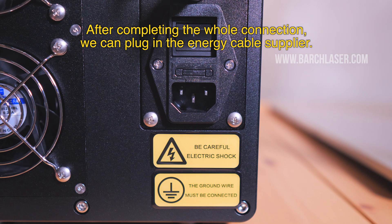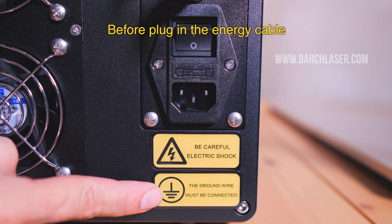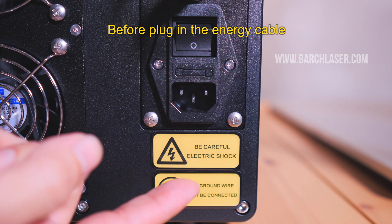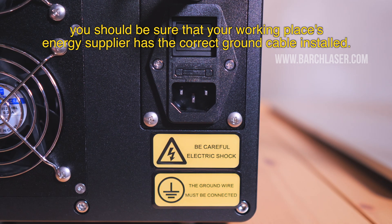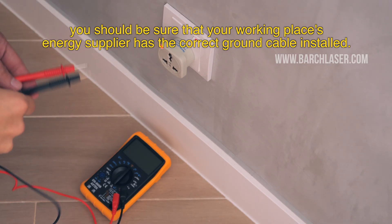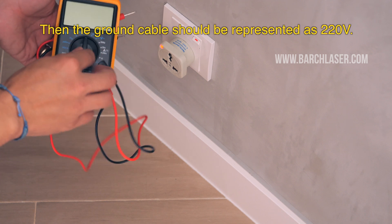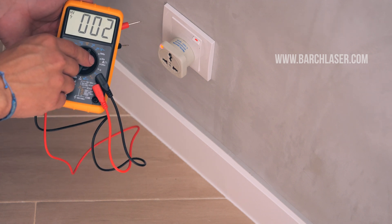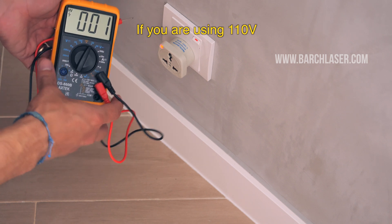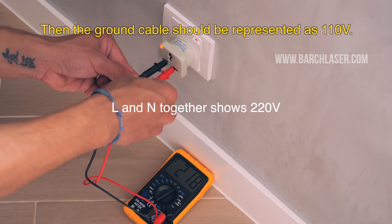After completing the whole connection, we can plug in the power cable. Before plugging in the power cable, you should be sure that your working place power supply has the correct ground cable installed. If you are using 220 volts, then the ground cable should be configured for 220 volts. If you are using 110 volts, then the ground cable should be configured for 110 volts.